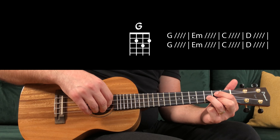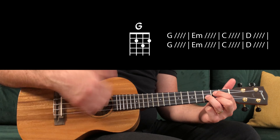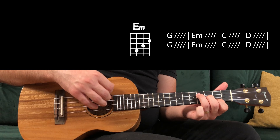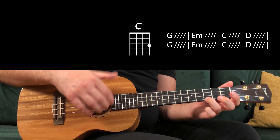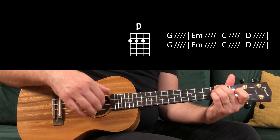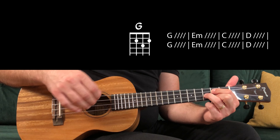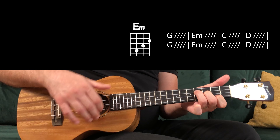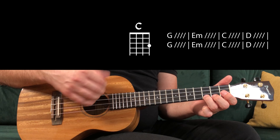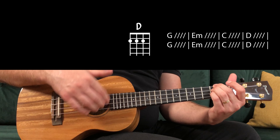Now I'll play the verse, pre-chorus, and chorus using the wall strum. Please play along with me: 1, 2, 3 — G, second time, third time, fourth time — E minor, 1, 2, 3, 4 — C major, 1, 2, 3, 4 — D major, 1, 2, 3, 4. Back to G major, 1, 2, 3, 4 — E minor, 1, 2, 3, 4 — D major, 1, 2, 3, 4.